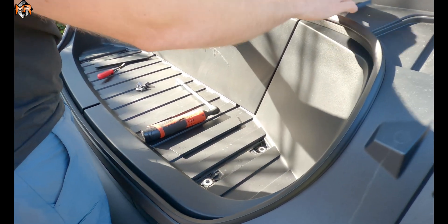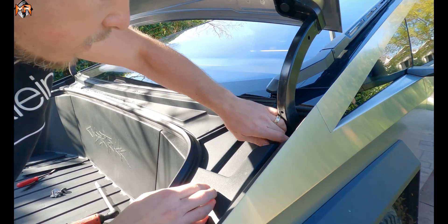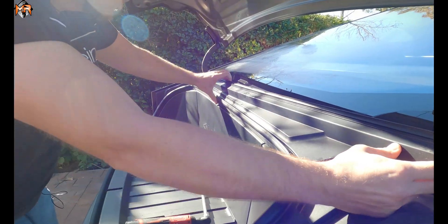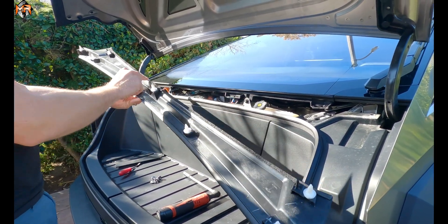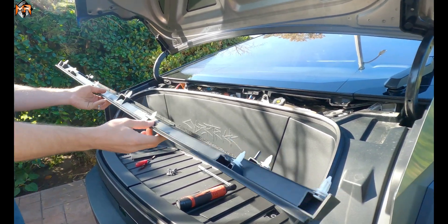Next thing we're gonna do, we're gonna unclip this top piece. It's held on clips. You can separate it here — it's just held on nine clips. So we'll put that to the side.